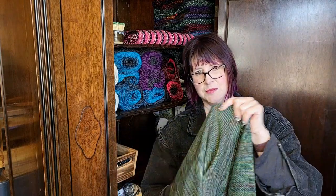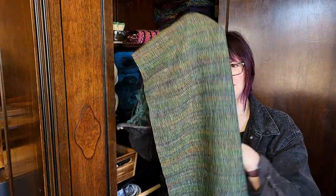You guys, this is not a surprise. We knew this was going to be beautiful, but I mean, come on. You can't go wrong with Malabrigo.